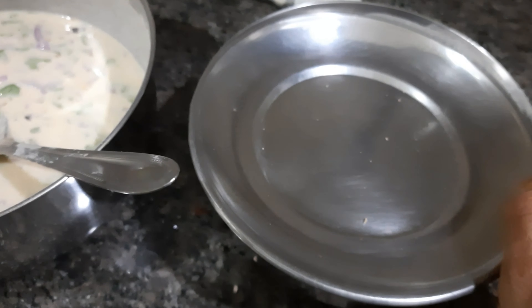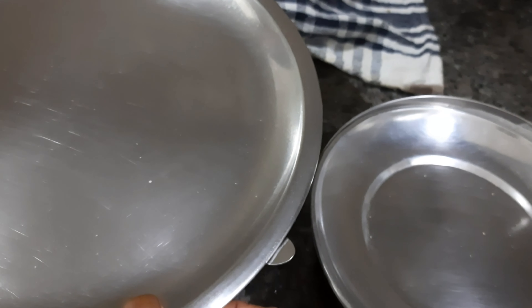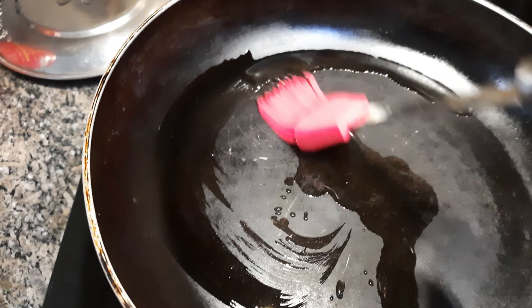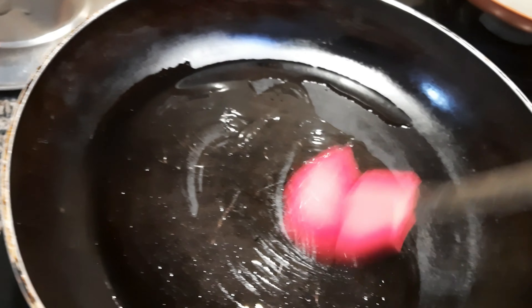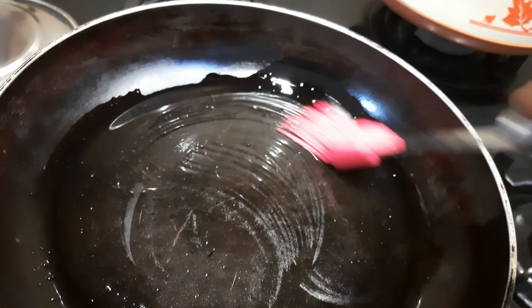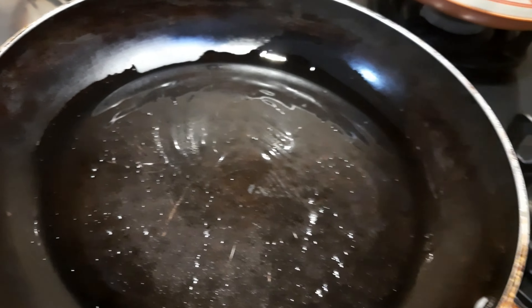This type of consistency is what you need for the liquid dough paratha. I will let it rest for about 8 to 10 minutes, then the process will be achieved. I will put a little bit of oil in the pan, brush it, and then add the liquid dough.